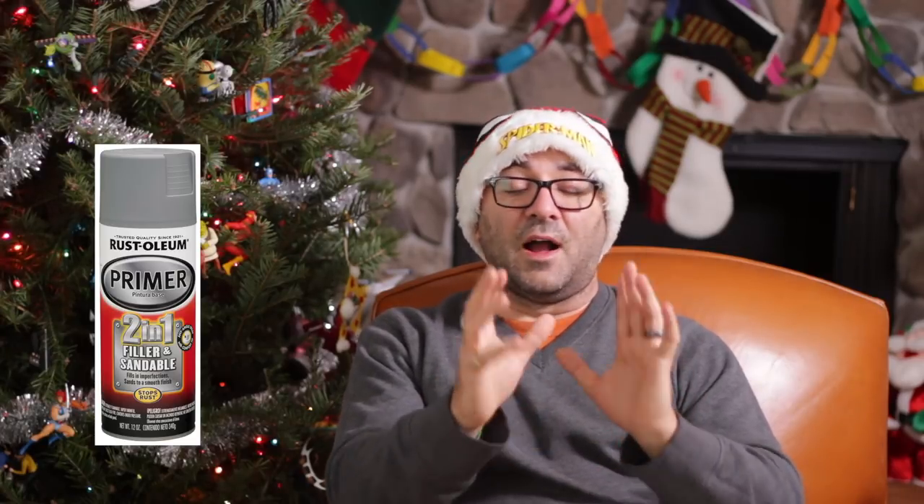Number seven is primer. Before you paint, you need to prime things. I use this two-in-one fillable primer spray for everything — I pick up cans of it like it's going out of style. A couple cans of this primer would be a great gift. So we've got: printer, filament, glues, rasps, sandpaper, Bondo, and spray filler primer.